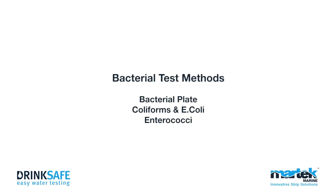Bacterial test methods: bacterial plate, coliforms and E. coli, enterococci.